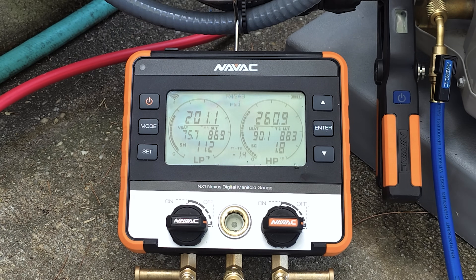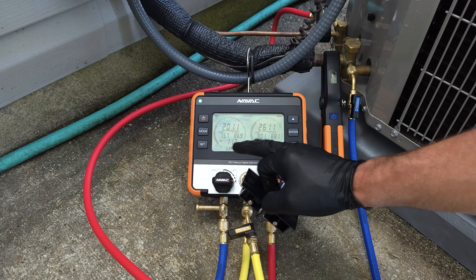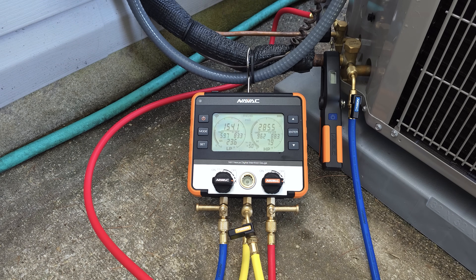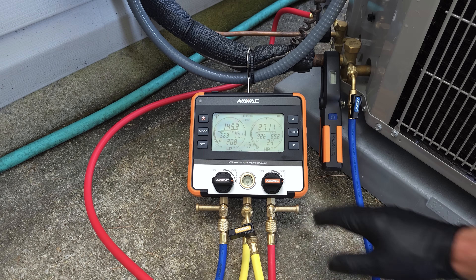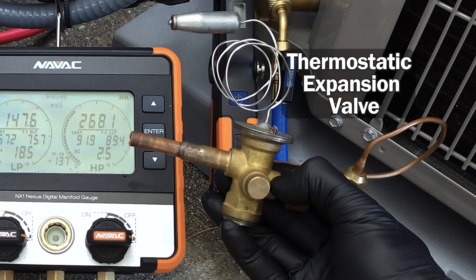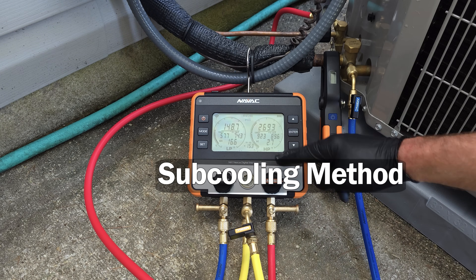Now we're ready to turn our power on. Our indoor thermostat is in cooling mode and the temperature is set down really low so it won't shut off while we're measuring the refrigerant charge. We want to give this about five to ten minutes for the refrigerant to circulate through the system. Our indoor airflow is set on cooling speed and our airflow is correct. We check that before even bothering connecting our refrigerant pressures because airflow is just as important as refrigerant. This system is equipped with a thermostatic expansion valve, which means we're going to be checking the refrigerant charge with the sub cooling method on the high side.